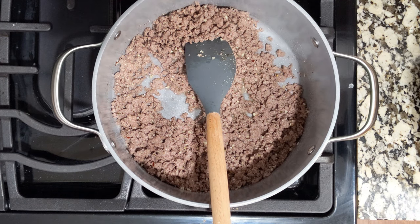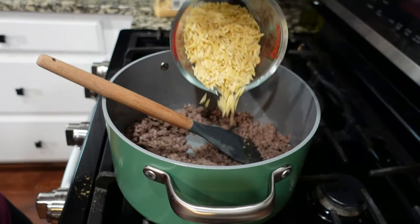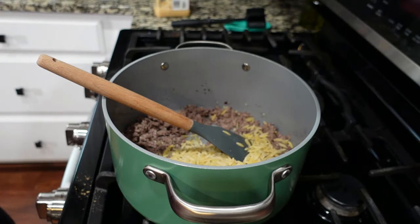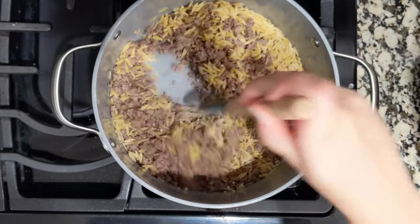I have one cup of orzo in this measuring cup and we're going to pour all of that in. Let it toast for a minute. We're on medium-high heat right now.